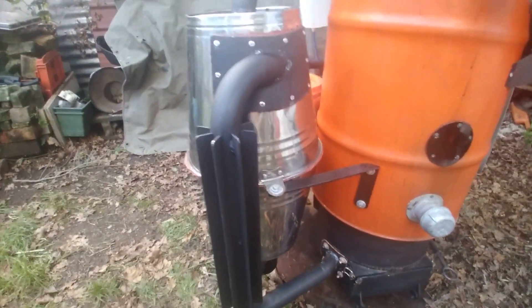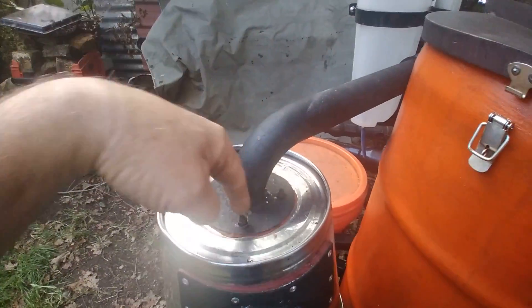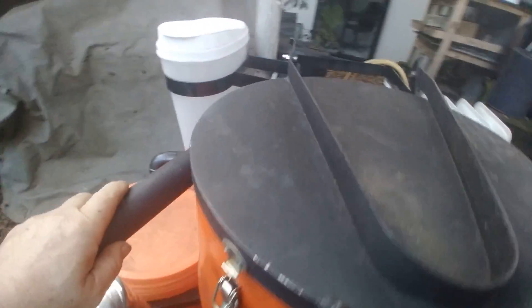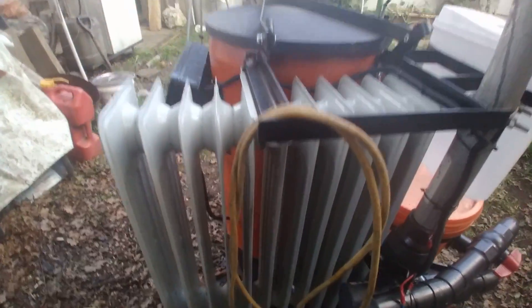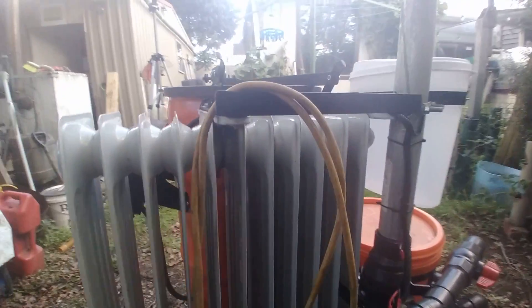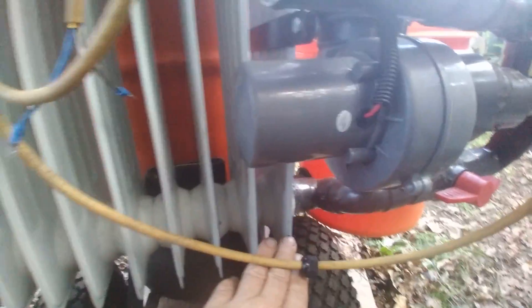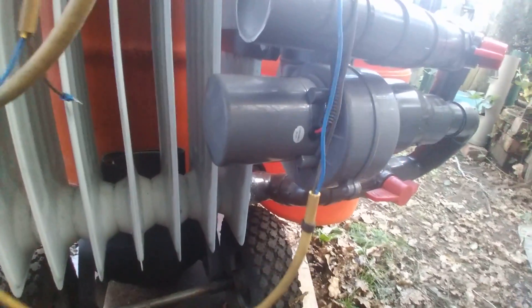Once the gases have spun in the cyclone and the particulates have been removed, there's a dead zone down the center. The air is drawn from that dead zone and comes up through this pipe and is fed into the main heat exchanger. The main heat exchanger is made out of a domestic oil fin radiator — it works really well. The hot end is at the top; as the gases get pushed down they progressively cool until they reach the bottom. From there the gas is cool enough to go into plastic piping, which saves weight and expense.